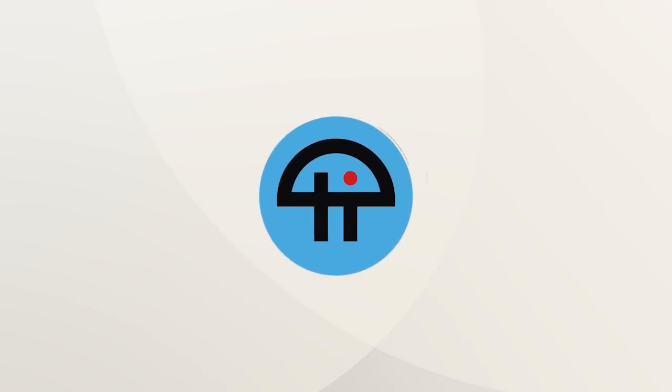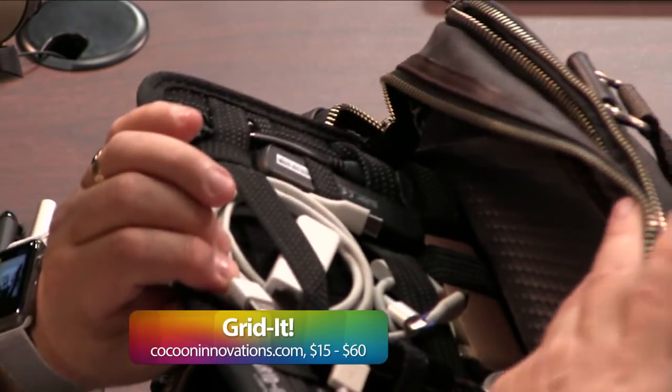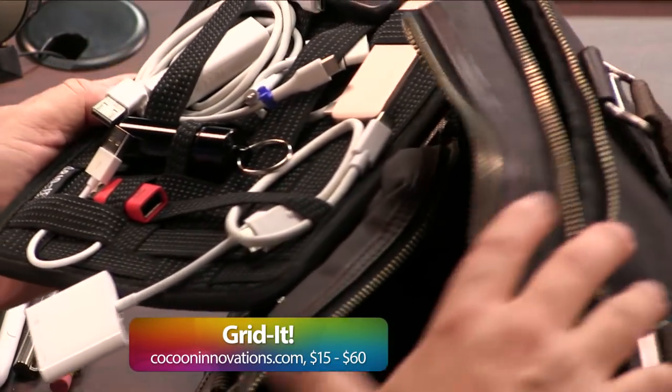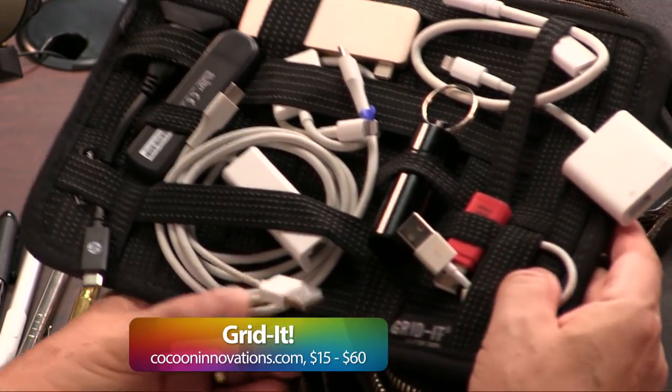This is TWiT. We've mentioned this before. This is another Andy and Aco pick, the Grid-It. I know you have these, so I'm not going to belabor the Grid-It, but just to show that I have a few things on here.